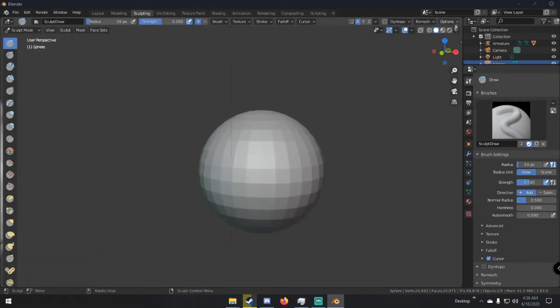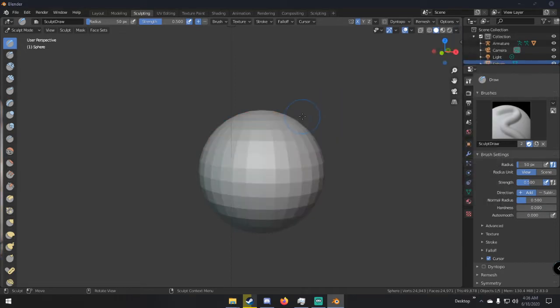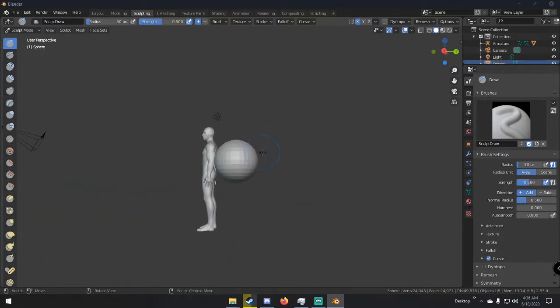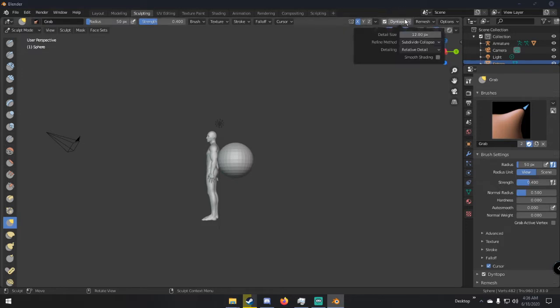Go over to the sculpting tab, make sure the UV sphere is selected. You can also change the matcap if you want — I'll leave mine alone. We're going to turn on dynamic topology. We don't want it adding more faces depending on how close we are; we want it to add faces only when needed. Go to the dynamic topology tab, set detailing to constant detail — that means it'll add the same amount of faces no matter how far away you are from the mesh.